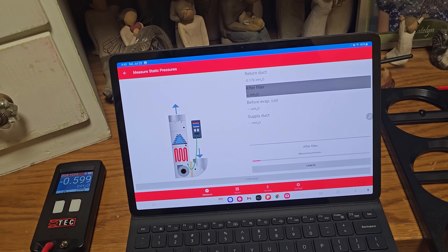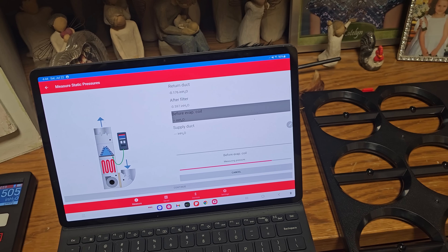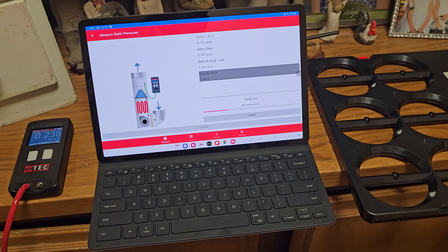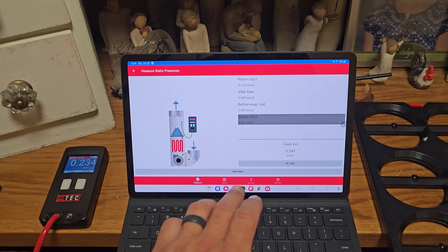After the filter — take measurement. Before the evaporator coil — I already have the holes drilled so it's super easy for me to do this. Take measurement. My understanding is this is getting a baseline so it can use this data. Then supply duct — when we put in the TrueFlow grid it can get an accurate measurement. You can clearly tell a good amount of my restriction is in that return.